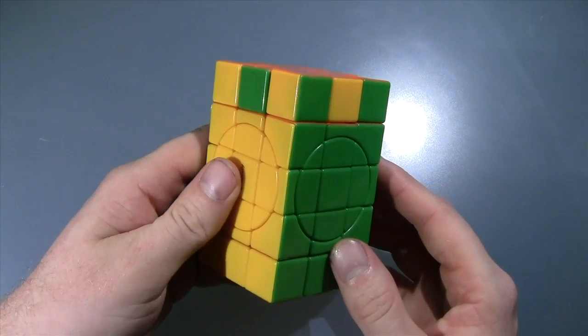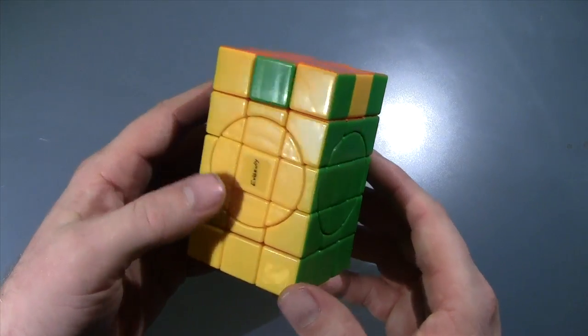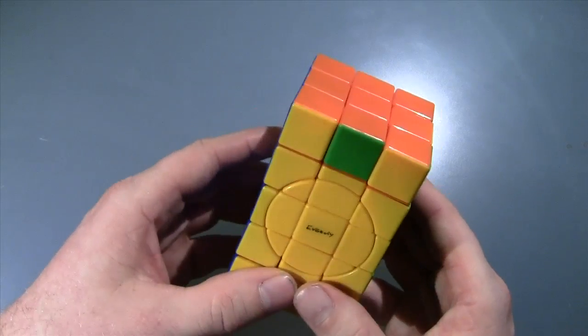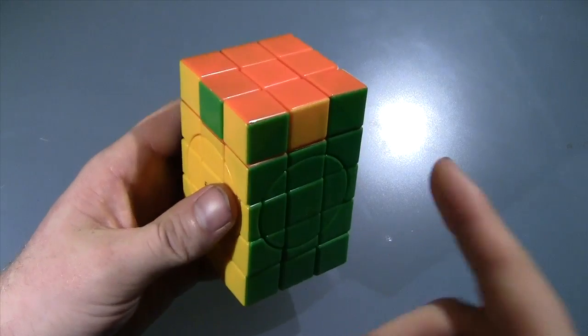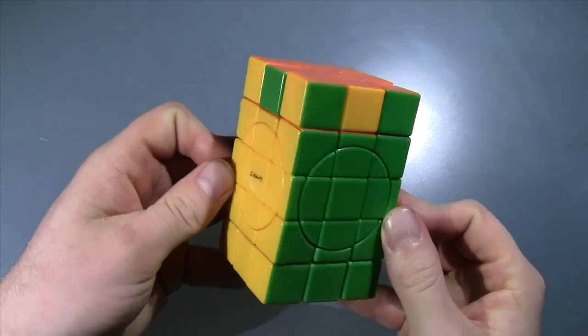Hello everybody. In today's video I'm going to be doing a quick tutorial on how to get out of this parity case on the Super 3x3x5 by Calvin's Puzzle. I know a lot of you guys have bought this, and somebody sent me an email with a picture of this exact scenario — color scheme and everything.